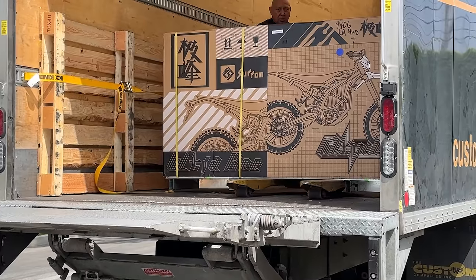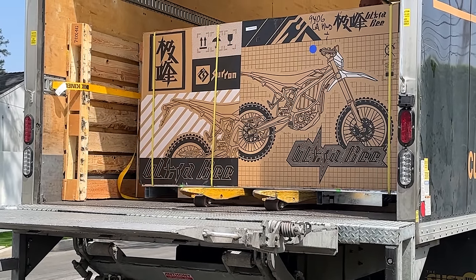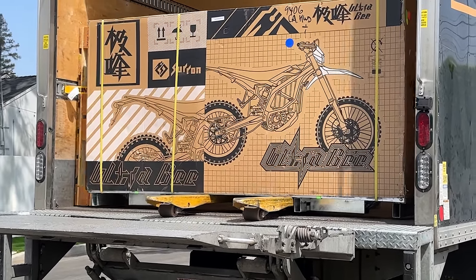It is finally here. Got delivered this morning. The Suron Ultra B, the most difficult, rarest, most sought-after electric bike in the United States right now.